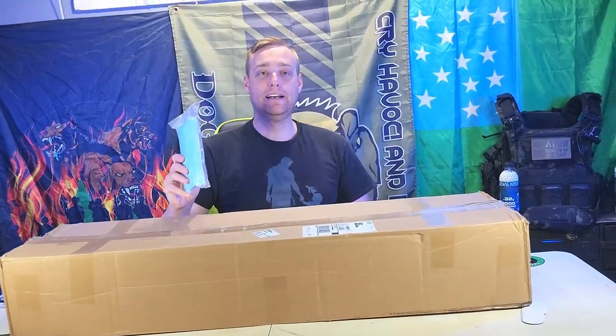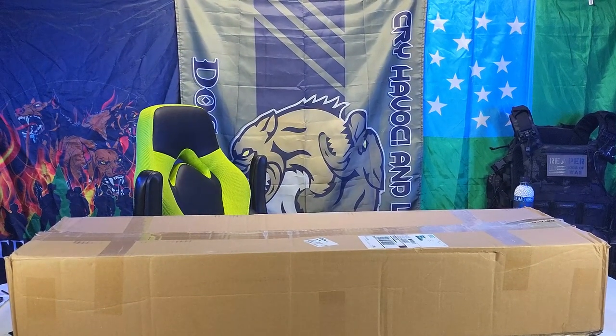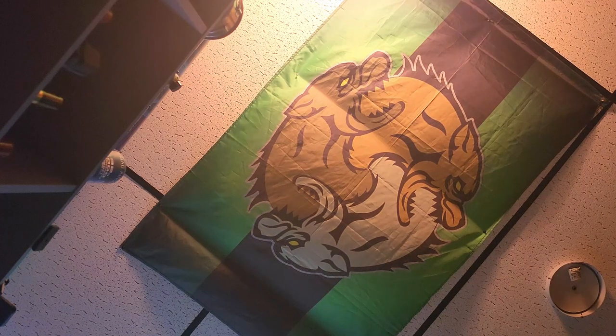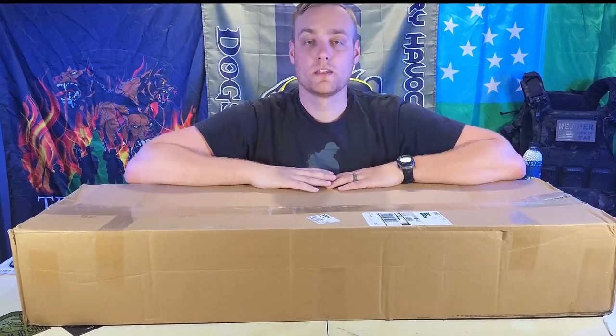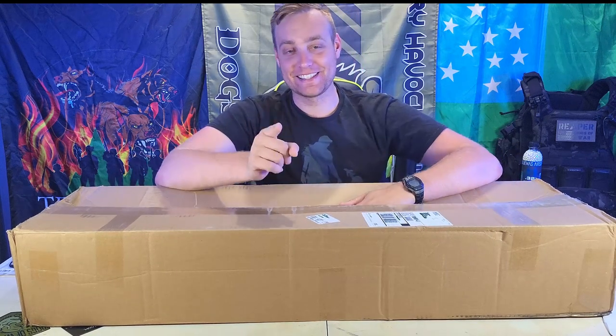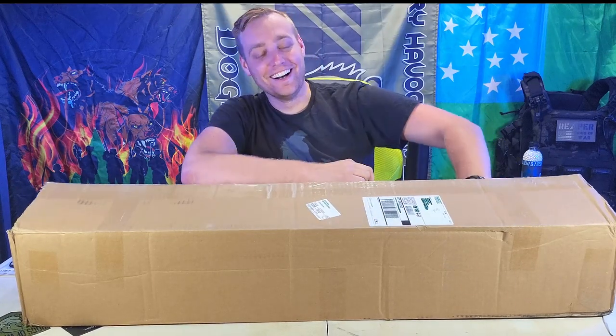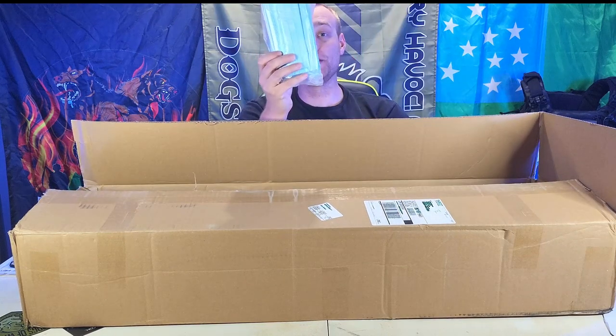Next up are masks. Ladies and gentlemen, mistakes were made — lessons were learned. I will no longer be throwing masks at the camera. I knocked the thing over twice. I am out of practice at BOAs. I promise I'm not going to throw these at you.